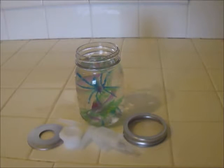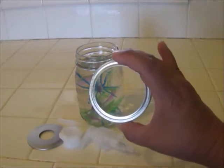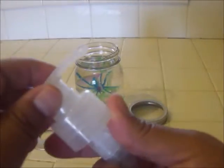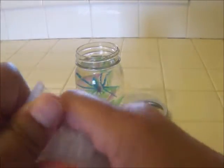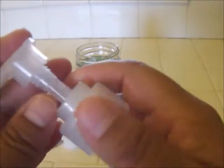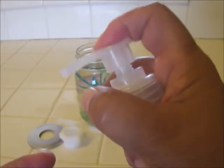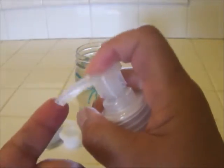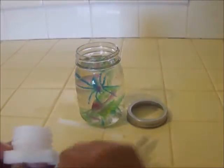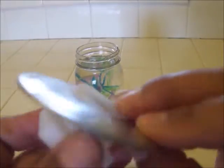Now let's put our soap pump together. I have the ring from the jar set to the side. I'm going to take this part of the pump and I want this to pop out here — you just sort of twist it and it pops out. This is the part that you squeeze and the soap will come out. Then I'm going to take this piece that looks like a big screw with grooves, and I'm going to put this right on top and screw it down. Super simple.